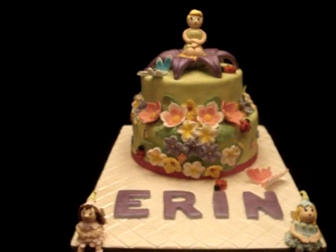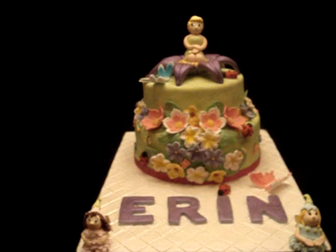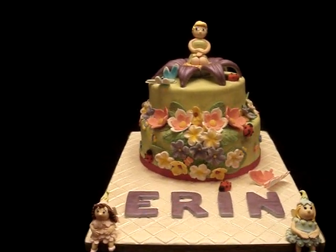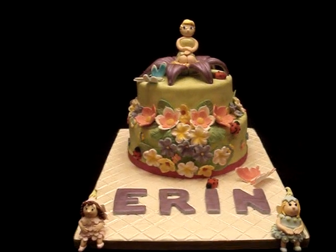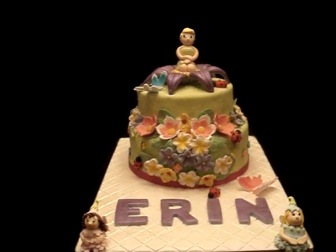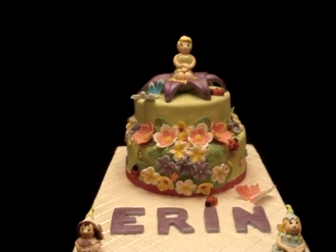Here you go — it's a fairytale wild garden inspired Tinkerbell cake for baby Erin and I hope you guys like it. Erin, happy birthday from Ninang and I will see you tomorrow. You guys take care and have a great day.